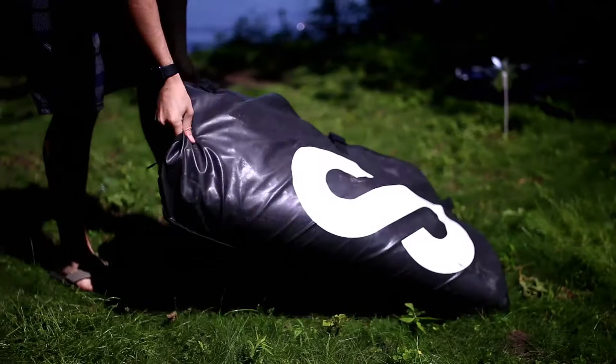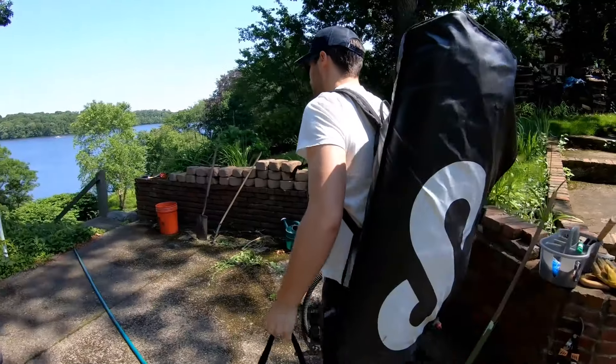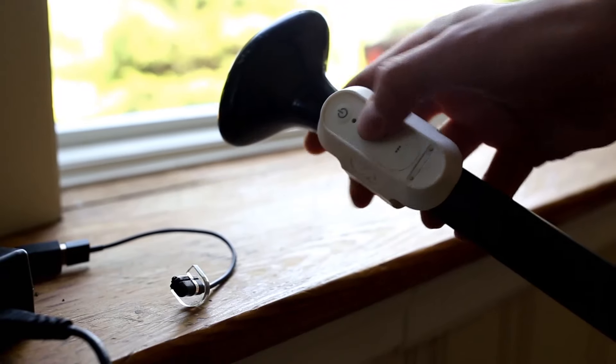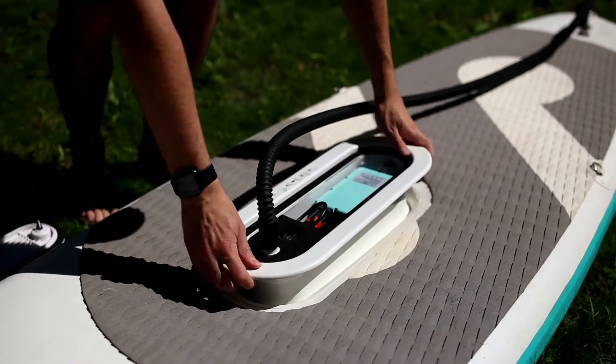The SIPA board comes in a carrying backpack which can store both the board and paddle, making it super easy to carry it straight to the water with one person. The SIPA comes with the board, a carbon fiber paddle, a wireless remote to control the board, and the drive unit with the built-in pump and motor.